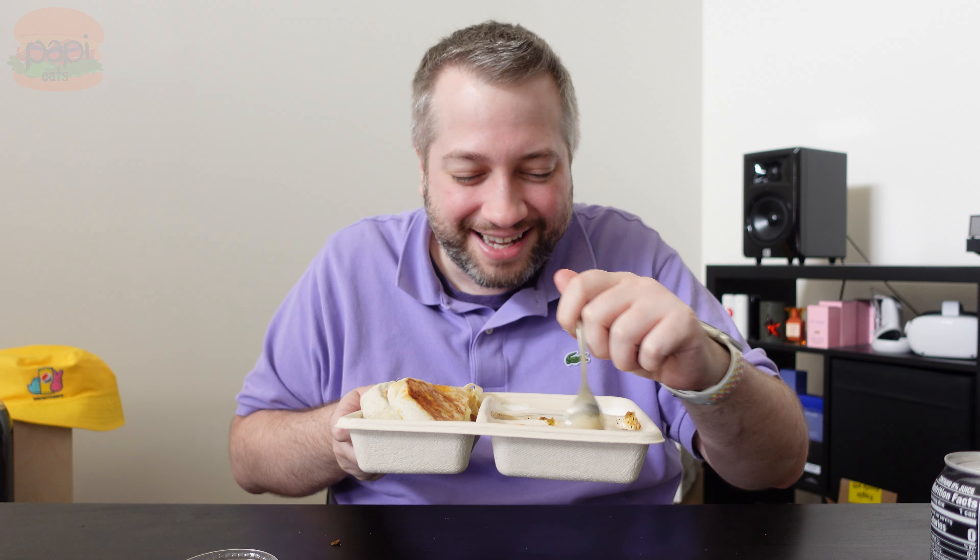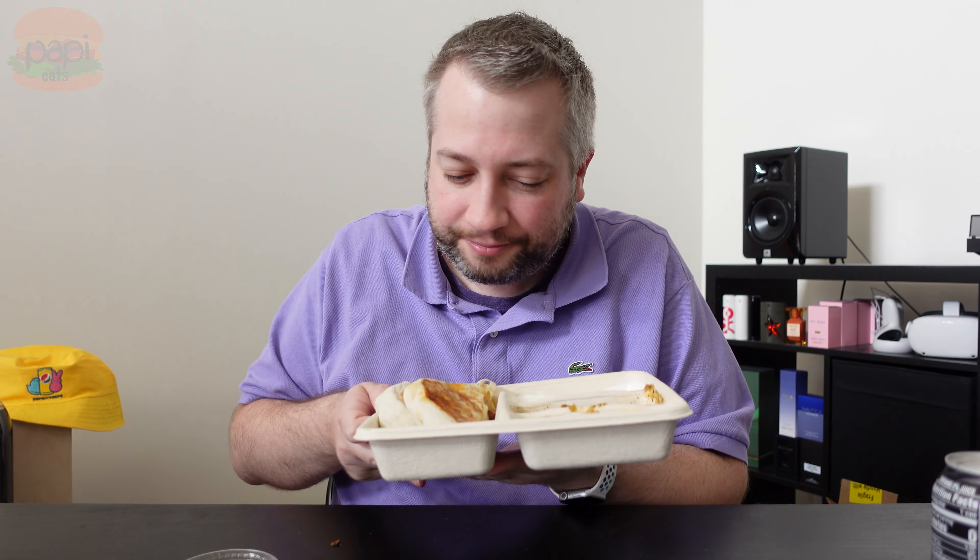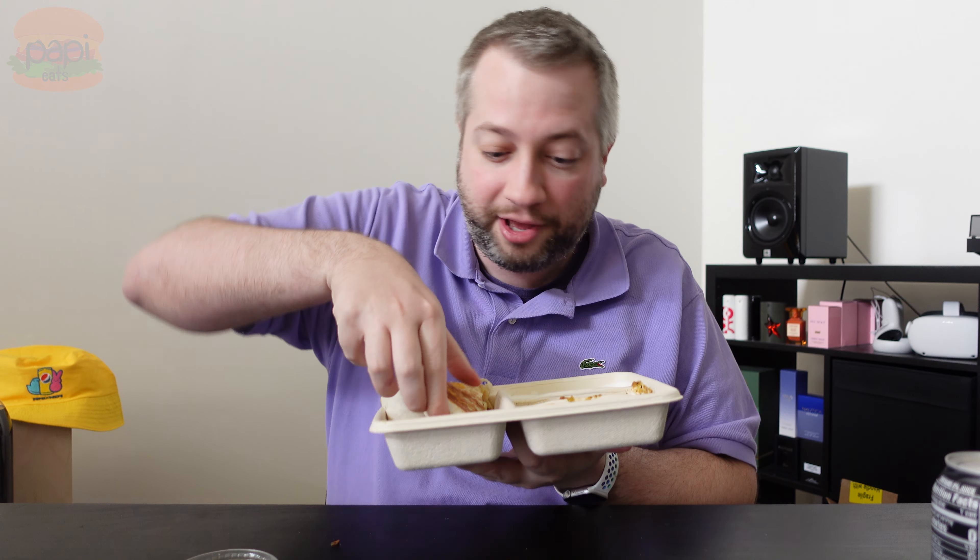Revolutionary. Fantastic. Limited time — they can only put the peppers and onions in the quesadilla right now for a limited time. At some point they're going to forget how to do it, so go get this now while you still can.